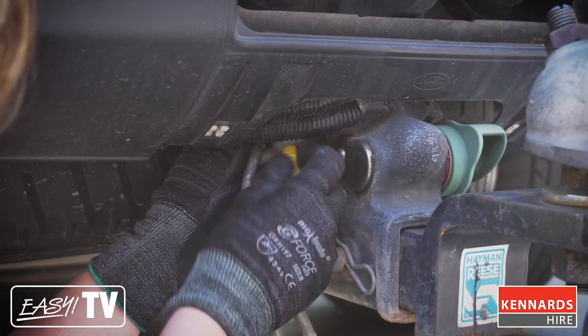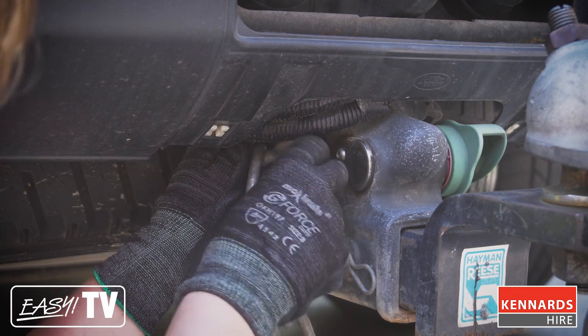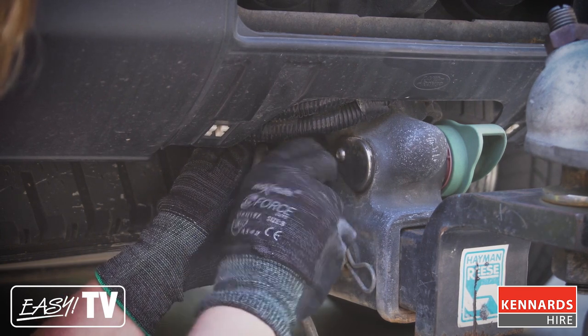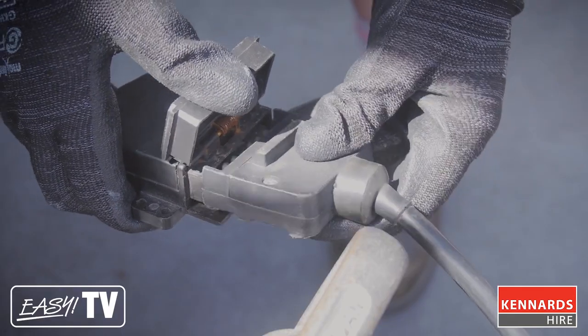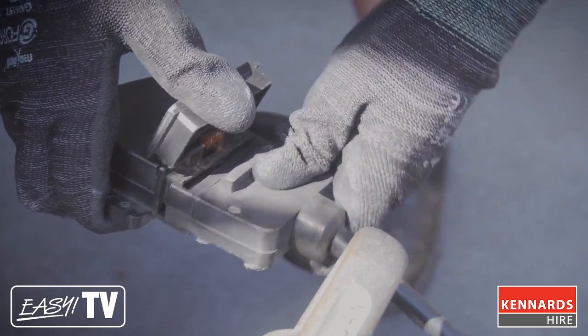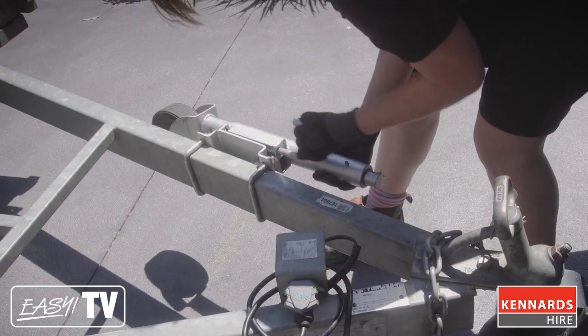Connect the safety chain to the vehicle using the D-shackle and make sure the screw is tightened into the shackle's thread and not loosely inserted. Now connect the light lead, which activates the trailer's lights. Check that these are properly functioning. Stow away the jockey wheel and you're now ready to hit the road.